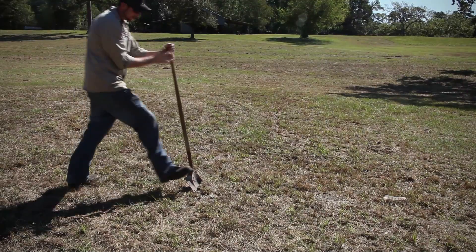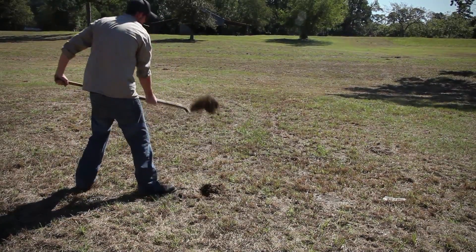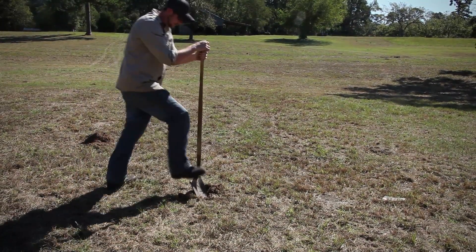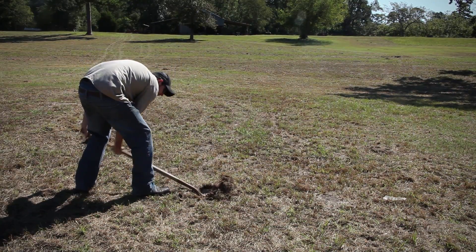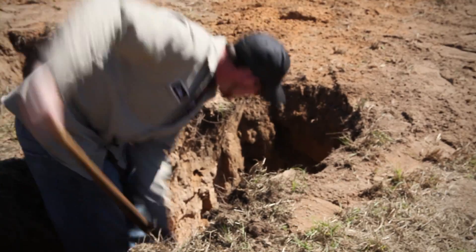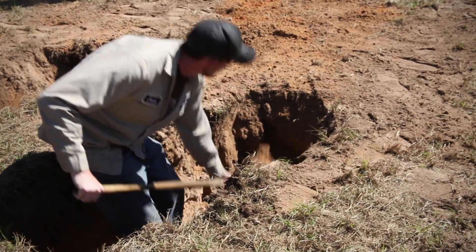Next, dig a starting hole by hand to prepare for the borehole. Make a four-inch diameter hole six inches deep where you're going to drill the well. You'll also need to dig two pits about five feet away: one settling pit and one suction pit.